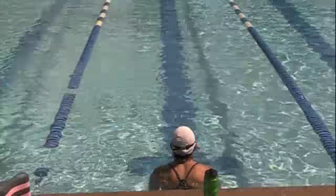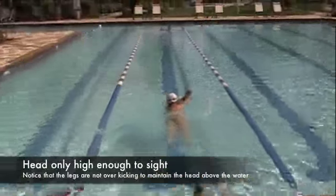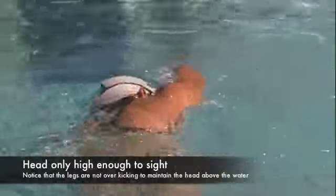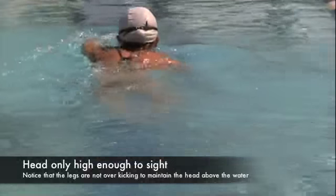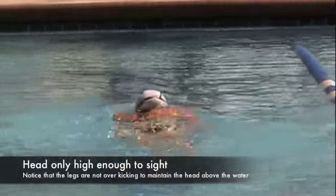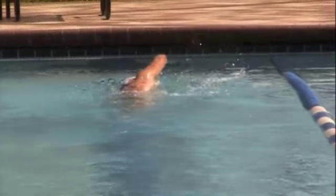Coach Rob here. I want to discuss a skill that you can develop in the pool to improve your open water swimming and sighting. As she swims away from you, notice the muscles in her back and shoulders that are carrying the load of her picking her head up ever so slightly to get her goggles to break the water line. Also notice that her heels are not breaking the surface of the water, because if and when you introduce bubbles, you lose the leverage of the water and your ability to propel yourself forward.